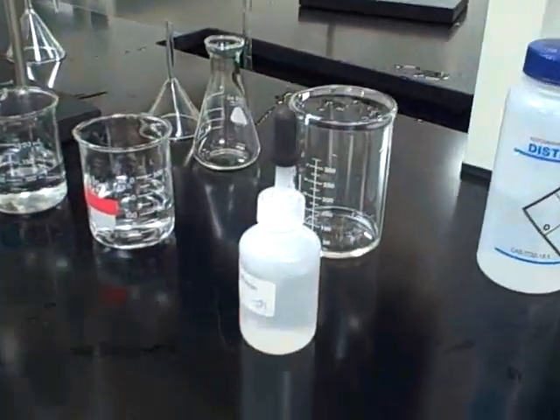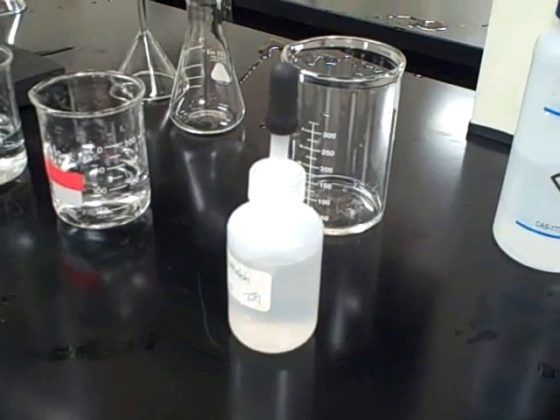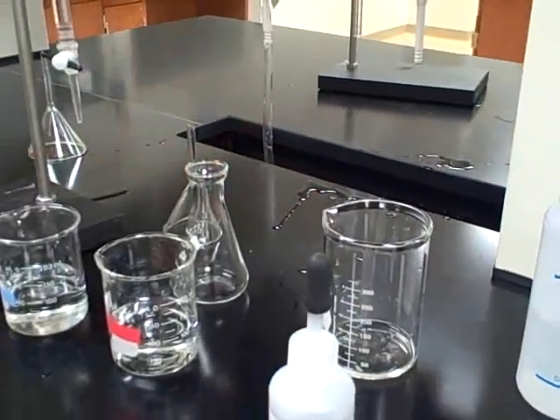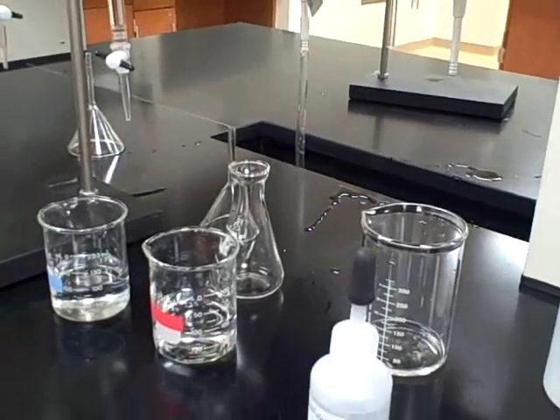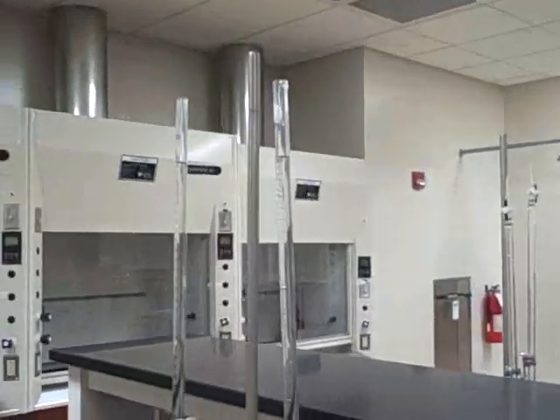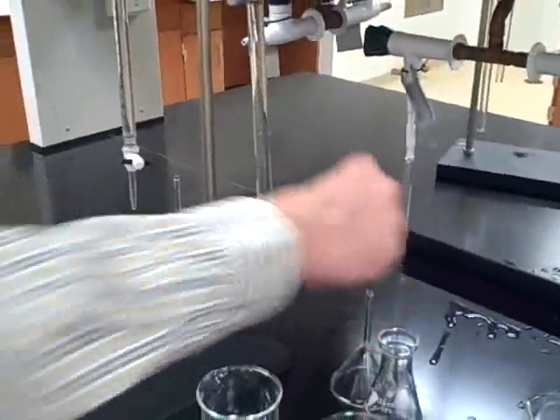The phenolphthalein indicator is in this dropper bottle. I gave them a waste beaker and a flask to do the titration in. The instructions say the burettes should come filled with water, so they're filled with water right here, and they get two funnels they're using to fill the burettes.